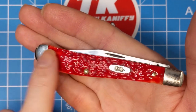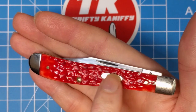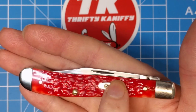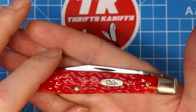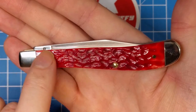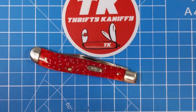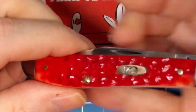The shield feels like it's on there pretty well — maybe just a little bit proud on the right side, just a touch. But the bolster over here is just fantastically smooth. On the back, much the same. Let's take a really close look at the jigging here — if I can sort of magnify this a little bit.